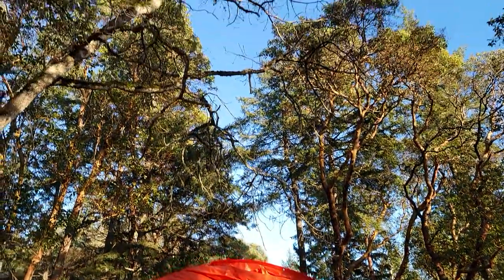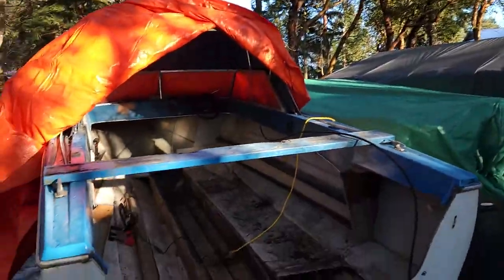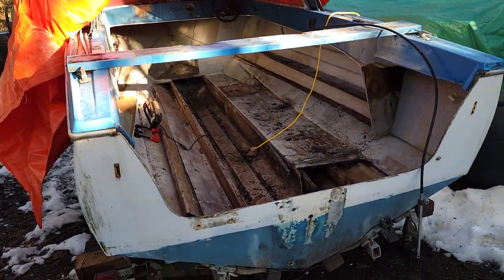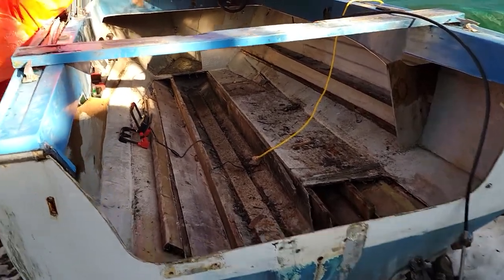It's a beautiful day today — sun is shining and the sky is blue, so I came up to work on the boat a little bit and realized I was getting ahead of myself taking these stringers out. So I decided to get the gunnels out first.